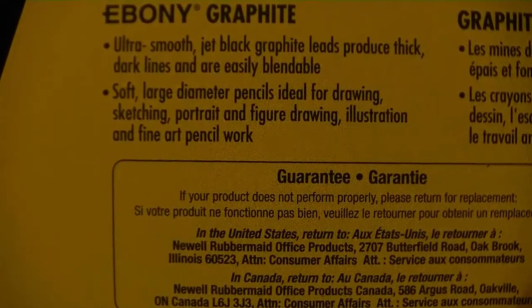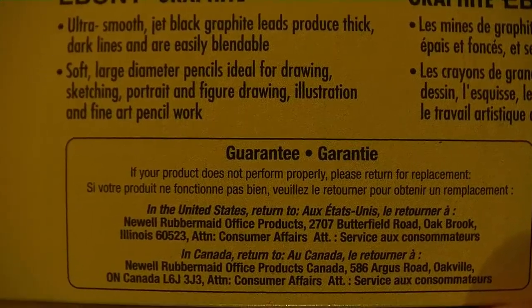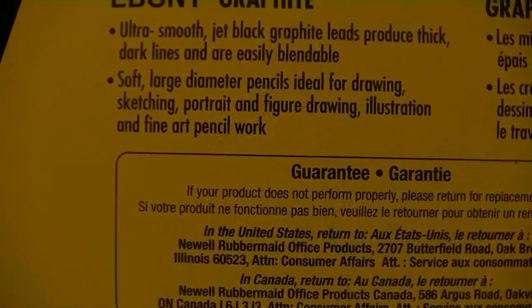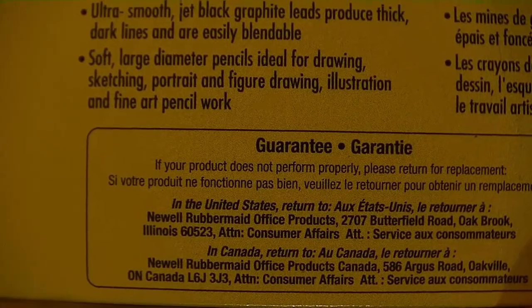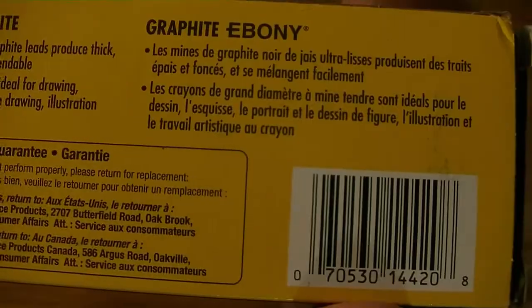It says that it's ultra smooth jet black graphite leads to produce thick dark lines and are easily blendable. Soft large diameter pencils ideal for drawing, sketching, portrait and figure drawing, illustration, and fine art pencil work. So this is not a writing pencil — this is a drawing pencil. So we won't use writing paper; we will use drawing paper.